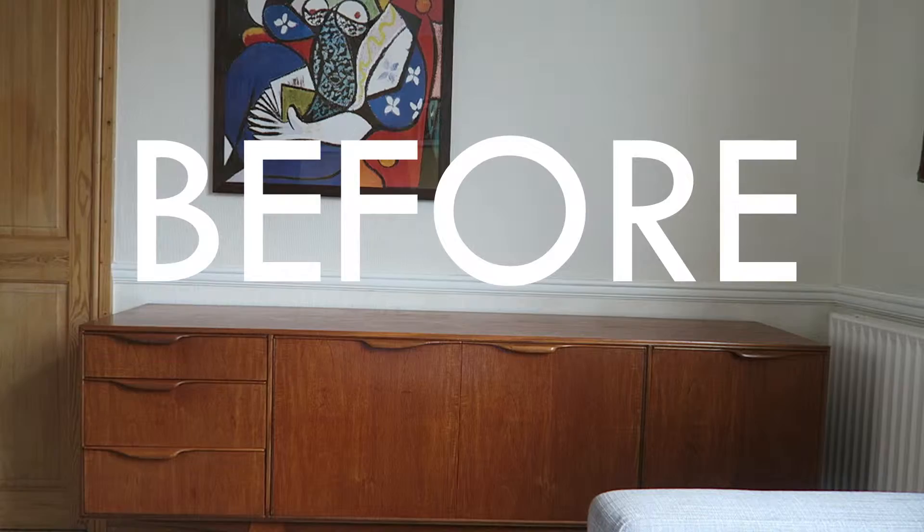Hi everyone, welcome back to Rude TV, Molly here. Today I'm going to style up my late grandmother's 1960s Macintosh original vintage sideboard using products from the Kelly Hoppen range. So this is the before shot — let's get to work.